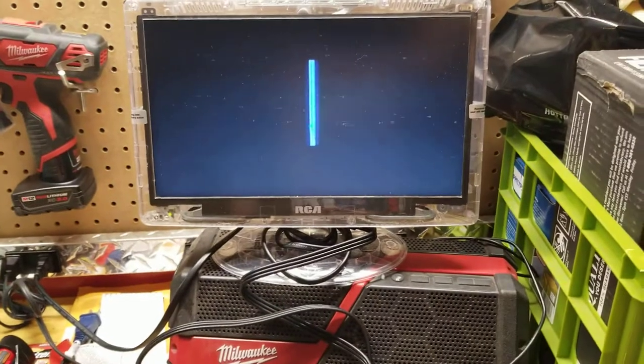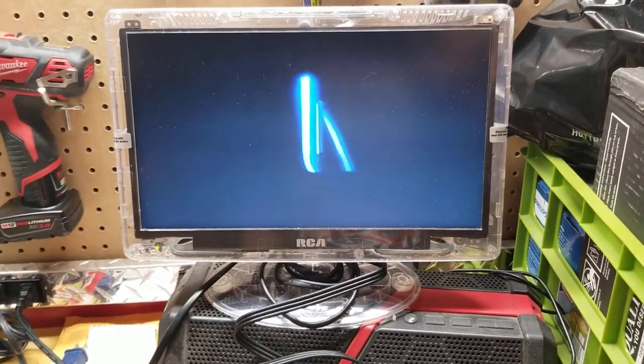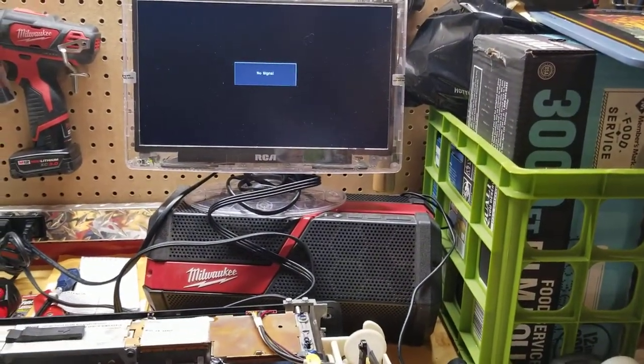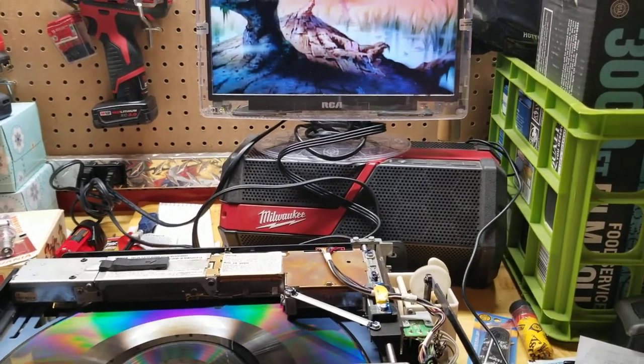Did you hear that? That was stereo sound through my tiny little prison TV. But this is a fully serviced player by John Stephens — everything works great.